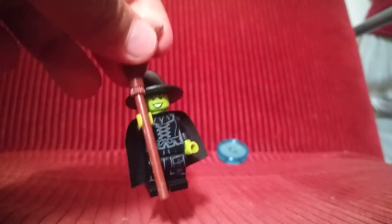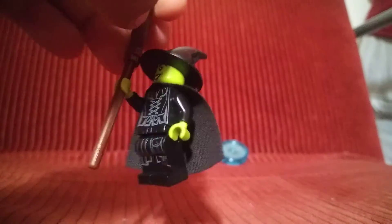It also came with this base plate, mini plate, so that's good. Here she is. It came with this cloth cape.